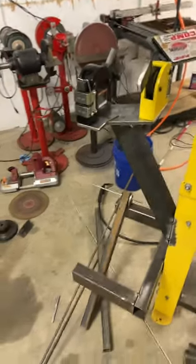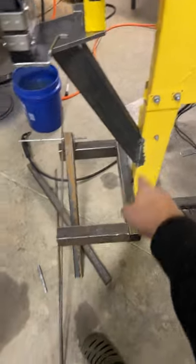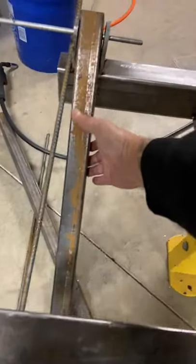Hey guys, I'm out in the shop finishing up my bead roller shrinker stretcher stand. Here's the plan — I ended up putting on a piece of 3/8 plate, got a pedestal coming off the back of it, and this is how I'm mocking up the foot pedals here.